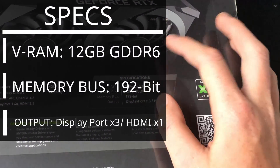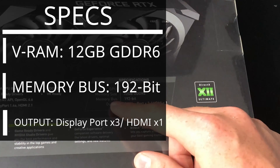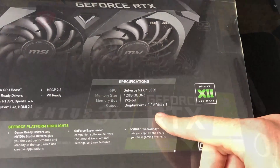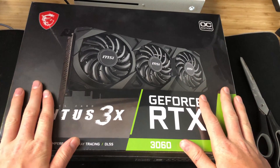Alright, these are the specifications. It is the GeForce RTX 3060, 12GB of GDDR6 memory, 192-bit memory bus, and it has three display ports and one HDMI. It is the overclocking edition, but I don't plan on doing any overclocking with it — though I'm pretty sure all 3060s are the overclocking edition.